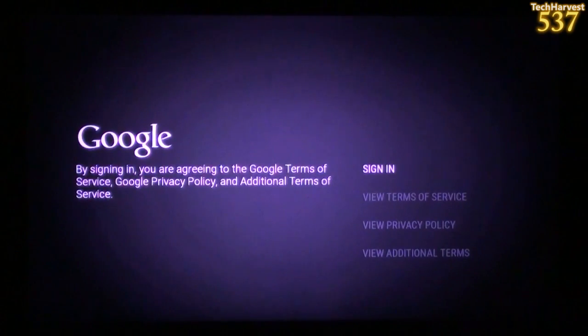I put in my Google information and it gives me a reminder before I sign in. It says by signing in, you are agreeing to the Google terms of service, Google privacy policy, and additional terms of service. You can view those terms of service, but I'm not interested — I'm just going to sign in by pressing the A button on the controller.